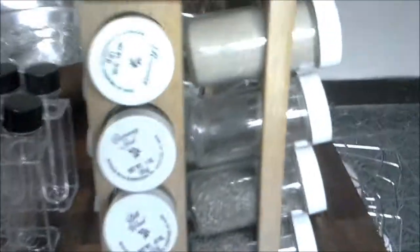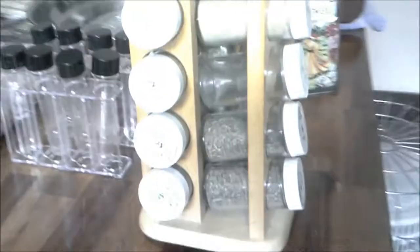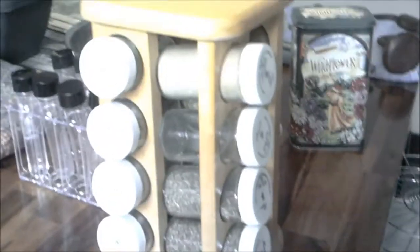This spice rack I bought for two dollars, and just about every one of them are full.